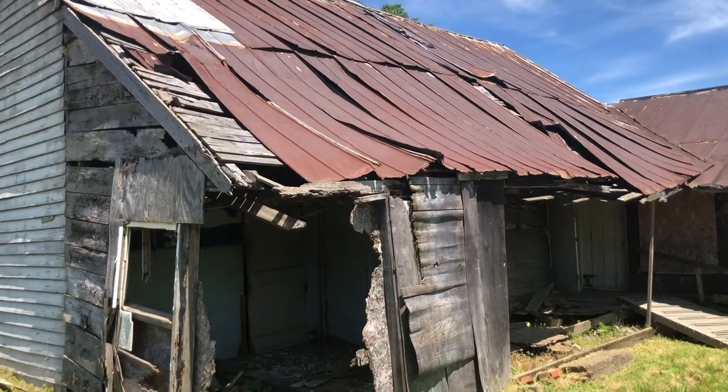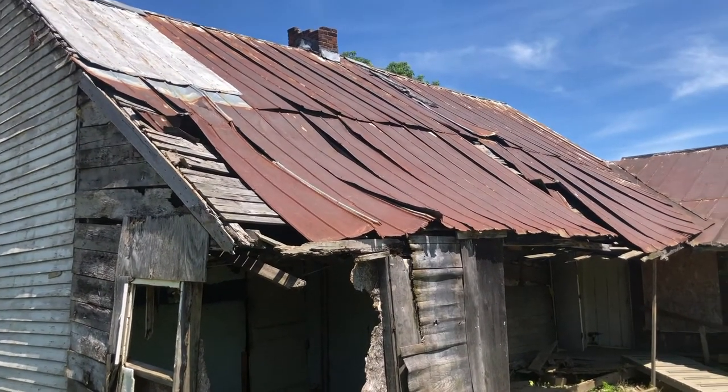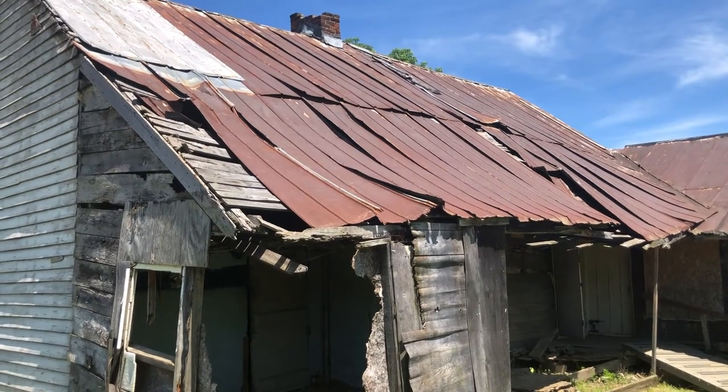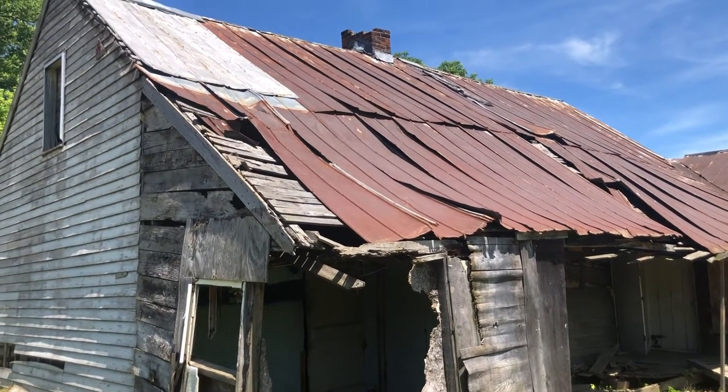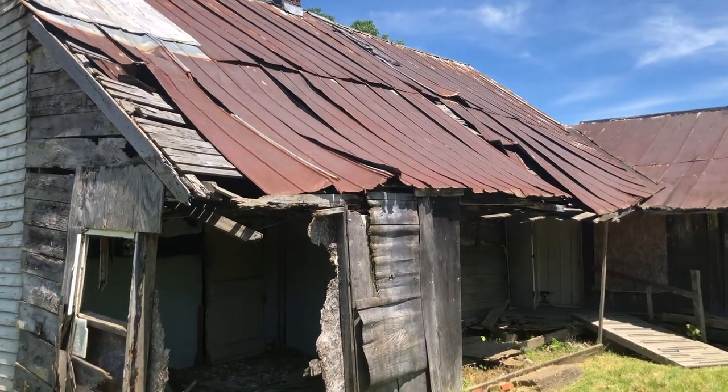Our plans for the roof are kind of undecided at this time. We can either redo it in tin, a similar tin that was on here, or they make a tin now that looks like cedar shake shingles, and we have the option of using that.